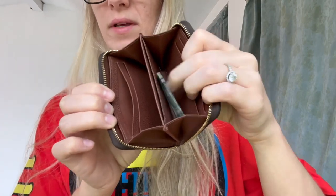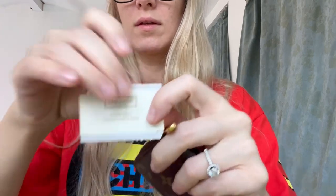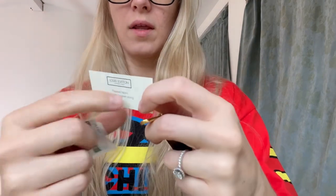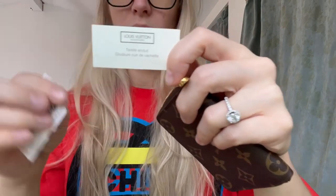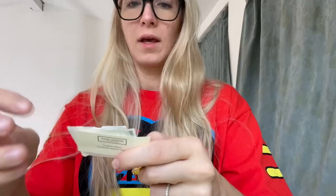Let's open it up. Let me take all my stuff out first. Now all my stuff is out except for a solitary dollar bill and the SKU card. This is the number, and this is the little card that came with it — coated fabric, cowhide, leather lining. It is a Zippy Coin Purse in monogram.